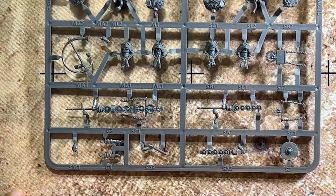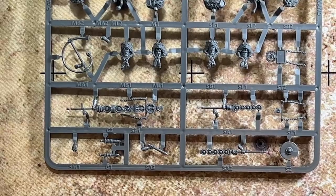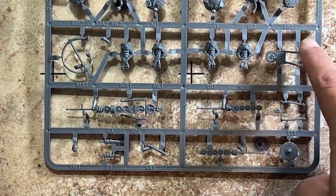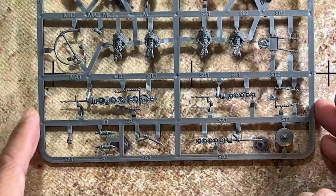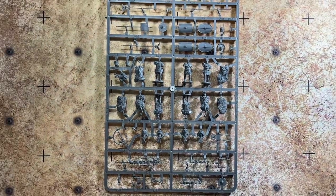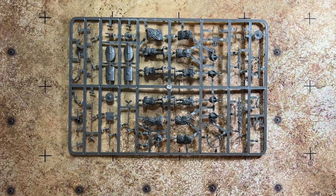For signum variety, you get one with the likeness of the emperor, plus two signum without heads so you can attach different topper options. This gives you a nice variety to make your cohort look different from all the rest — lots of different signum configurations available on this command sprue.